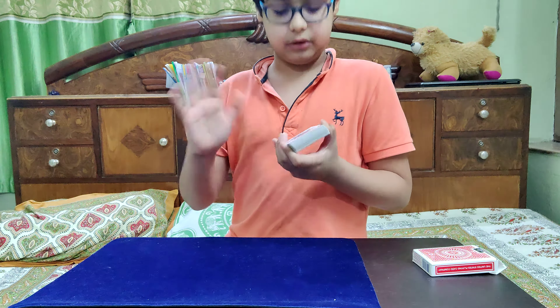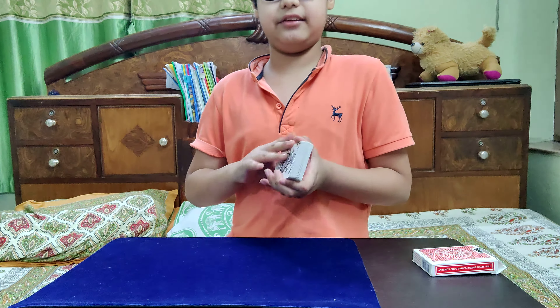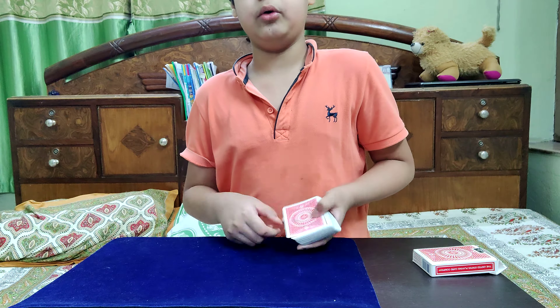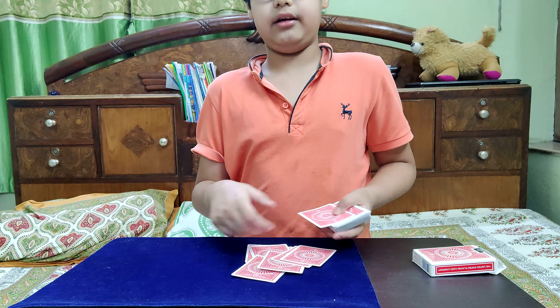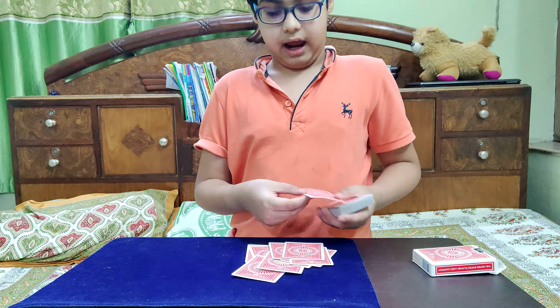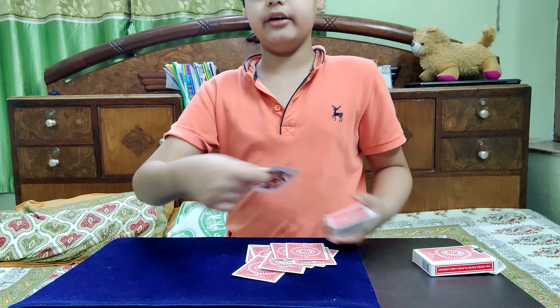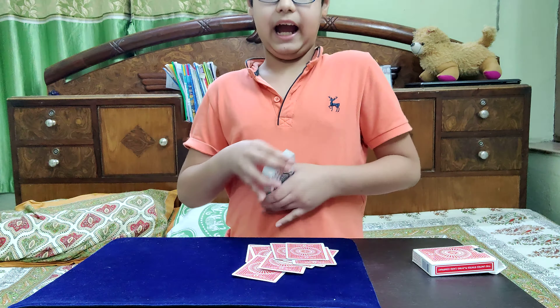Now here comes the actual good part. You're going to sing Independence Day like this — Happy Indy... Pendence Day. Happy Indy Pendence Day. And on 'Day,' you can throw this down and show them that card, or you can say 'Day' and flip that card over. And you have executed the trick.